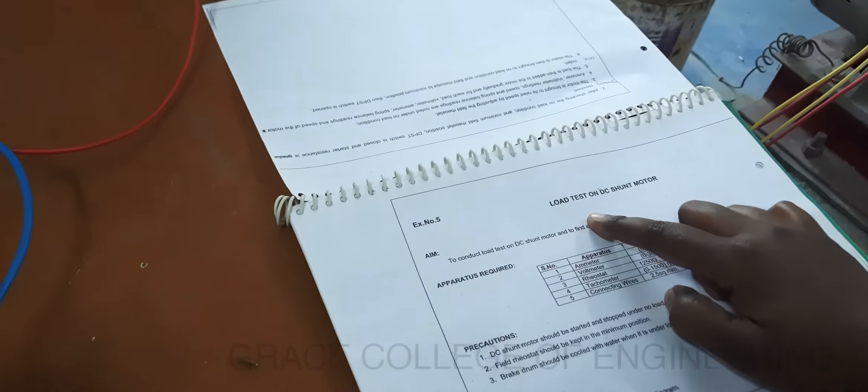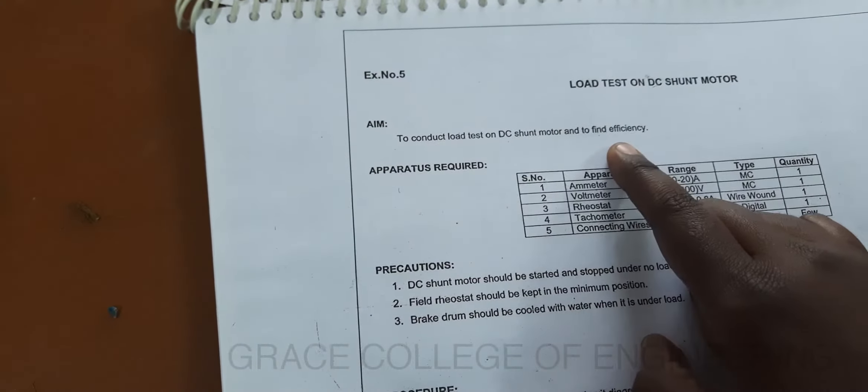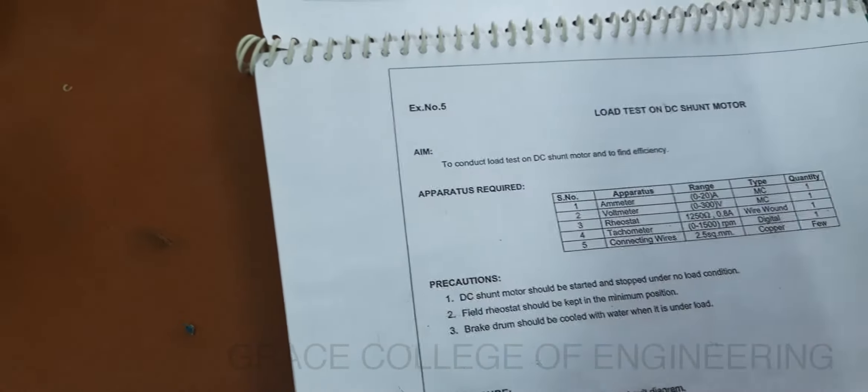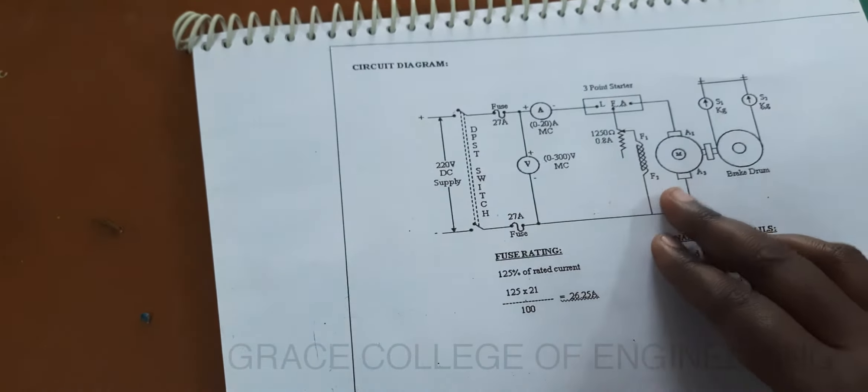Today we are going to see the load test on DC shunt motor. Here we are going to find the efficiency by applying the load on DC shunt motor. This is the circuit diagram for the load test on DC shunt motor.